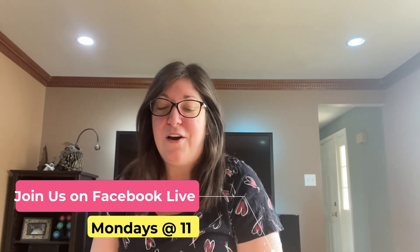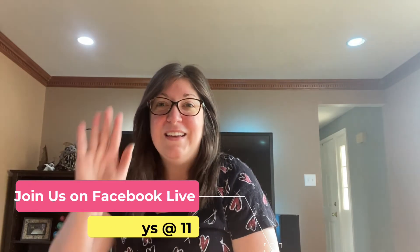Good job, guys! Thanks for joining me, and I hope that you'll join me on Mondays at 11 for Sensory Storytime Live on Facebook. Bye!